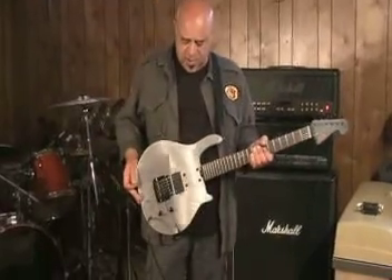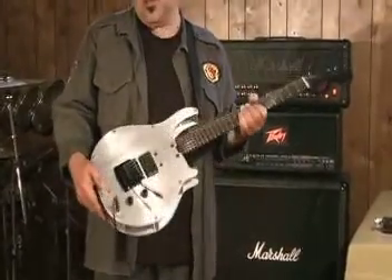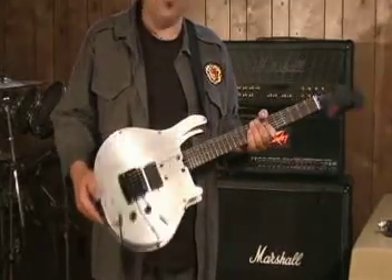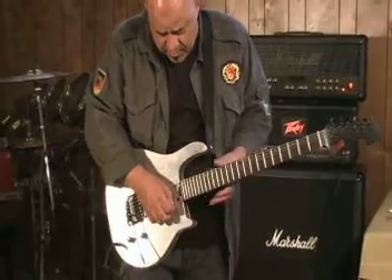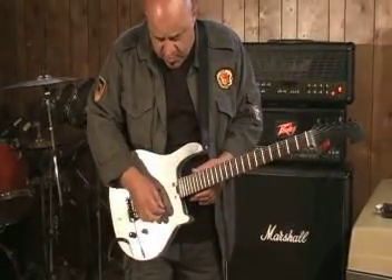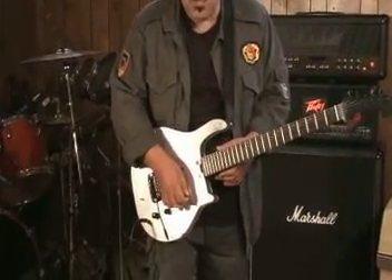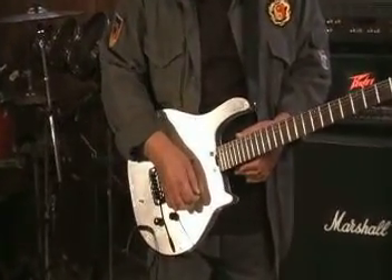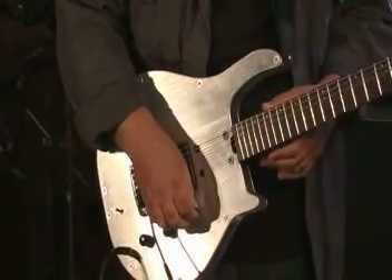The body is made of an aluminum alloy and it's specifically designed to produce a lot of resonance. We can actually see that by this little test. I'm going to play the first string and then mute it, but the rest of the strings continue the same note. That's because of the resonance in the body.